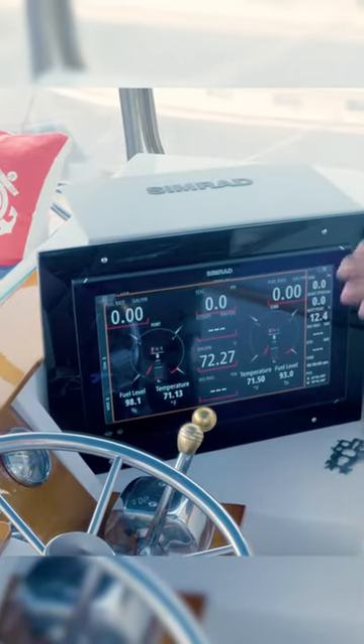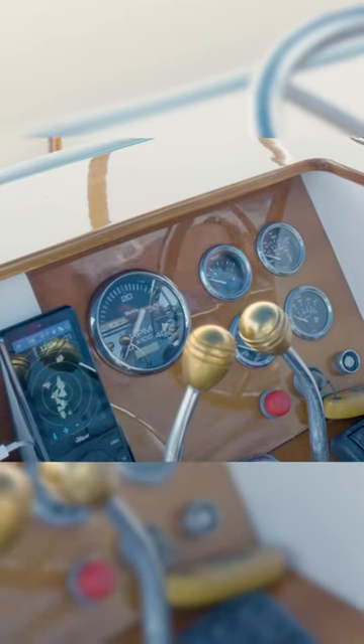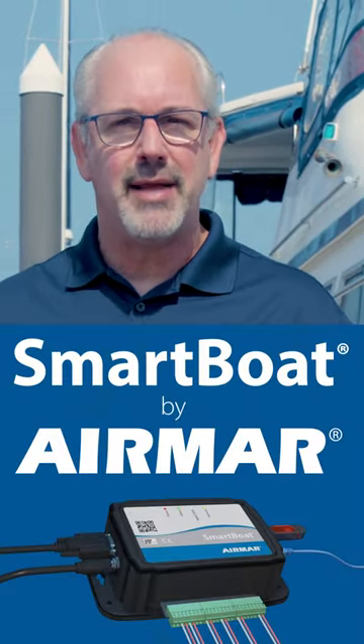Folks, if you have an older boat and you've got brand new electronics at the helm, but your boat has analog sensors or analog gauges — maybe resistive senders in the tank — and you want all of that data up onto your helm, Smart Boat from Air Mar is the way to go to make that happen.